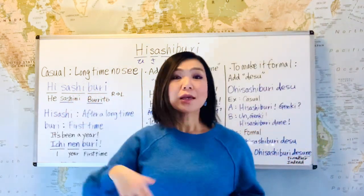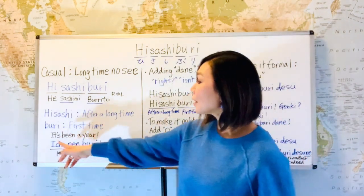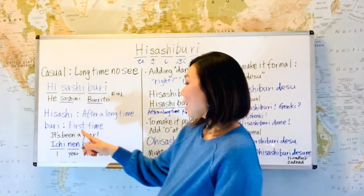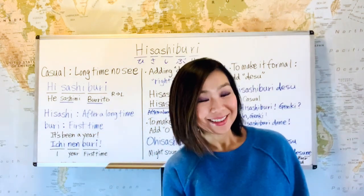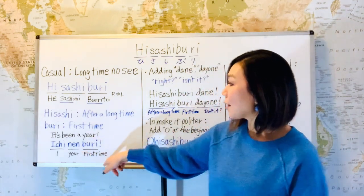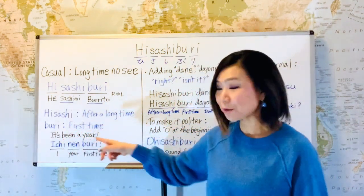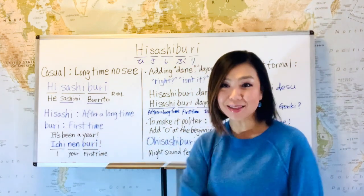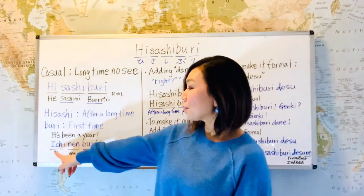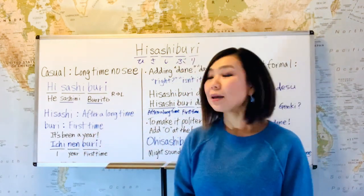This 'buri' can be used in different sentences. If you want to say 'it's been a year,' you say ichi nenburi. 'Ichi' means one, and 'nen' — do you remember shinnen? That's 'new year,' so that 'nen' means year. Buri means 'first time,' so ichi nenburi means 'one year, first time' — 'it's been a year.' And if you want to say 'it's been two years,' you just change it to two, which is 'ni' — ni nenburi. It means 'it's been two years.'